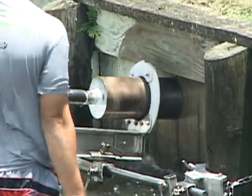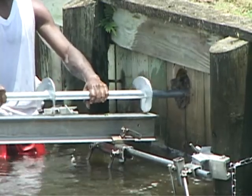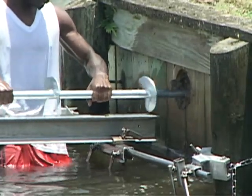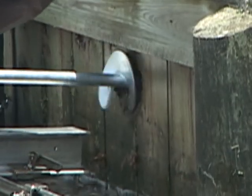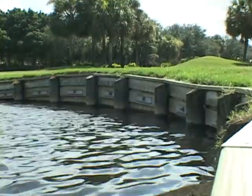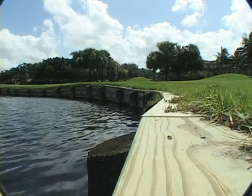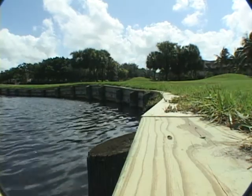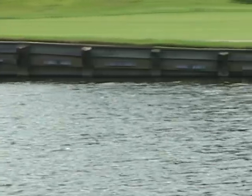Quite simply, the DSMS helical tiebacks are driven through the bulkhead and into the soil substrate to keep the bulkhead in position. Due to the fact that the DSMS tiebacks are installed from the water side of your bulkhead, in most cases there is no need for digging or heavy equipment invading your course. The DSMS system extends the life of your existing bulkheads, allowing a bulkhead to be repaired quickly at a fraction of the cost of full replacement and with minimal disruption to the course and tee time schedules.